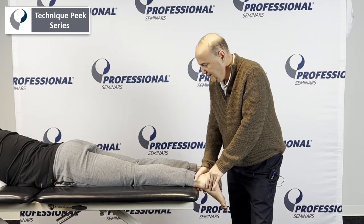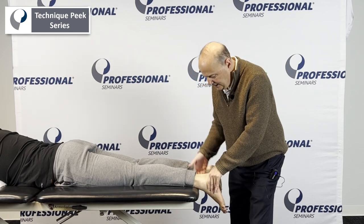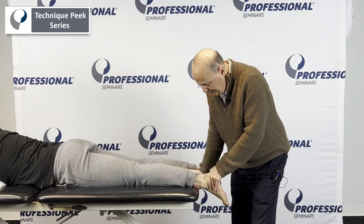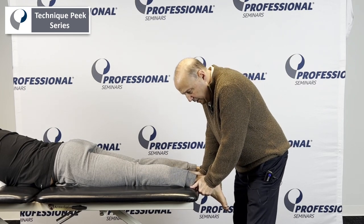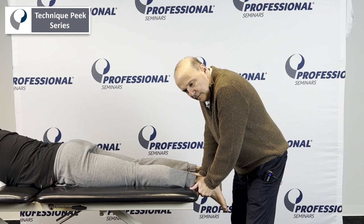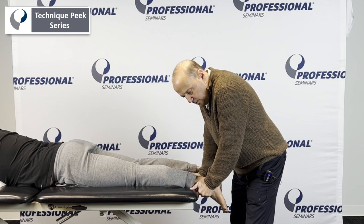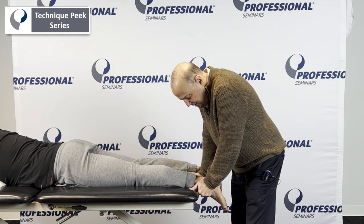The key to this one again is internal rotation. We're going to mobilize it. This hand is again holding the distal part of the tibia — there's the fibula. We come onto it, take up the slack, and hold it. We can do 10-second holds and come back up, or we can go just to end range and do oscillations at end range.